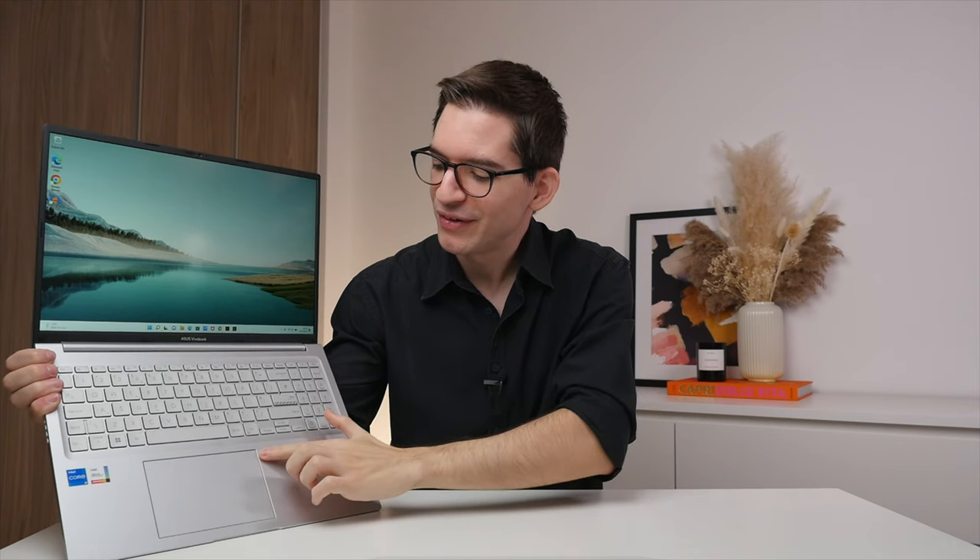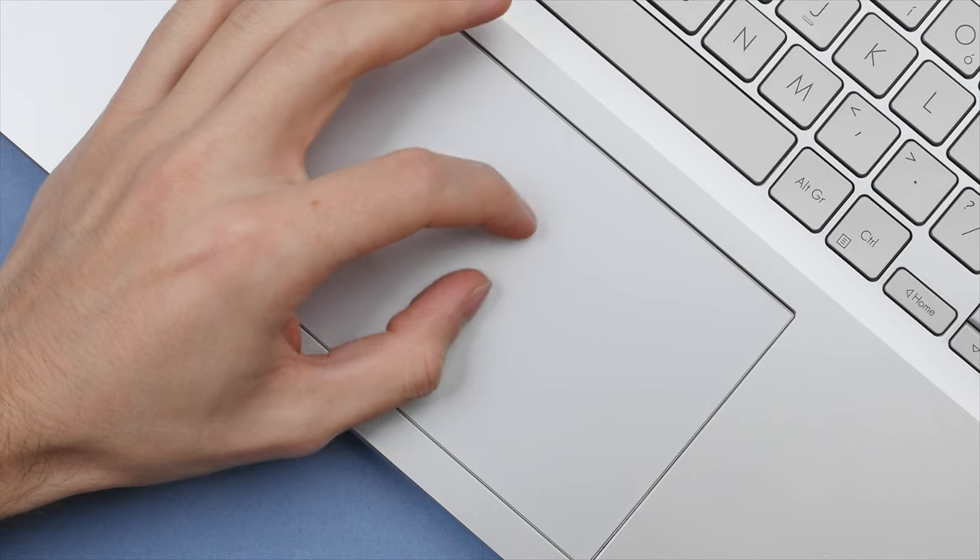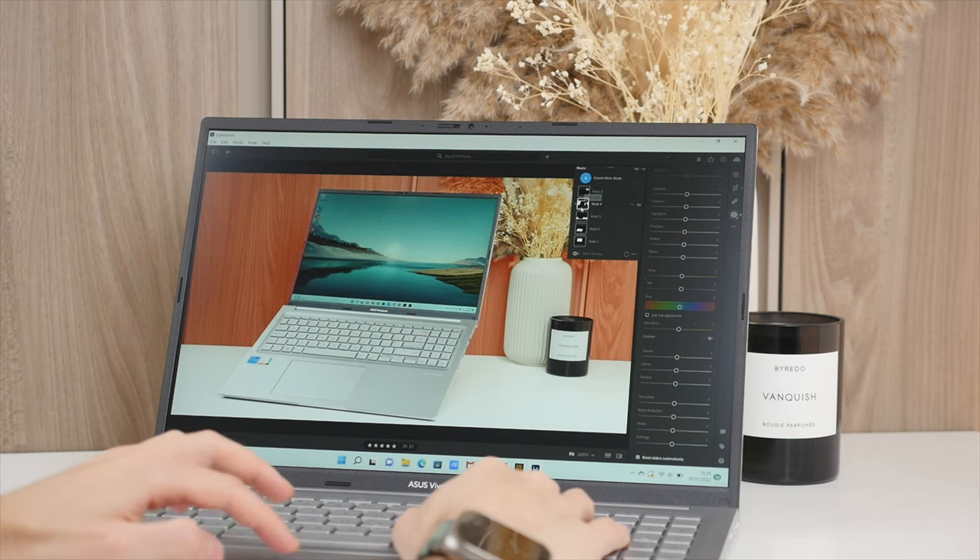Beneath the keyboard sits the touchpad, which is nice and big, and you can also get an optional fingerprint sensor built right in. The touchpad is smooth to scroll on, click, and drag. I used it to edit photos in Lightroom and found it to be responsive and work well. Another cool feature is that the entire top case area features Asus's antibacterial guard to protect against harmful bacteria, which these days, more than ever, is good to have.